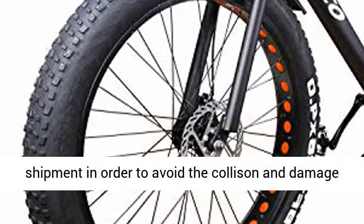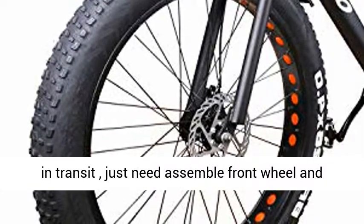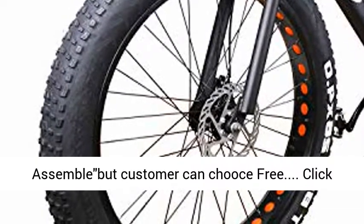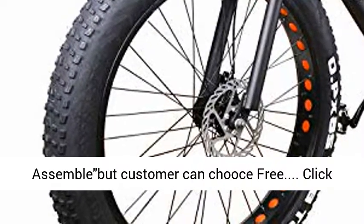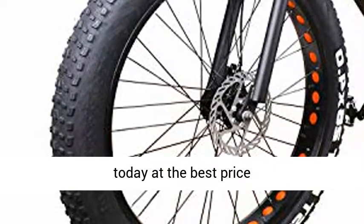The bike is 95% pre-assembled before shipment to avoid collision and damage in transit — you only need to assemble the front wheel and handlebar. Note: free assembly service is not provided, but customers can choose this option. Click the link in the description to get this product today at the best price.